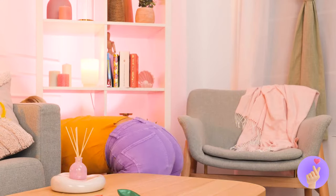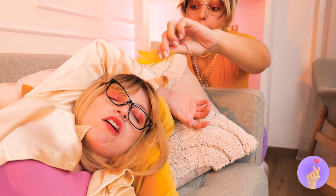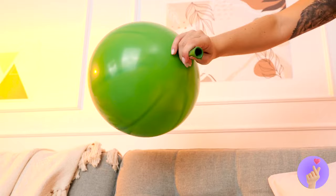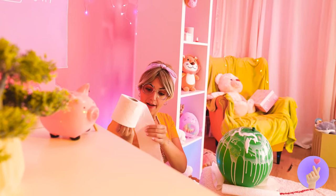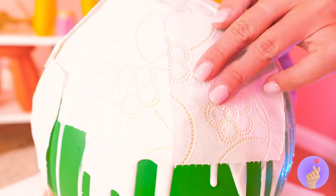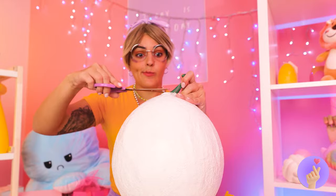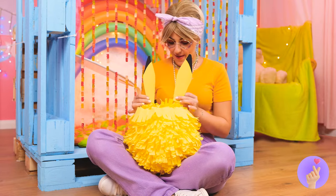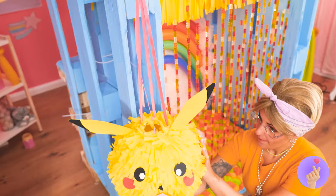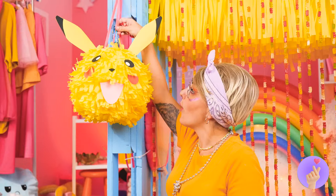Balloons! Save your breath — we've got a pump right here, and something tells me she's full of hot air. What a big balloon! Let's add some glue, then cover with some toilet paper. When it dries, poke the balloon. Now let's make it nice and frilly. A few finishing touches — and it's a Pikachu piñata! And what's a piñata without candy?